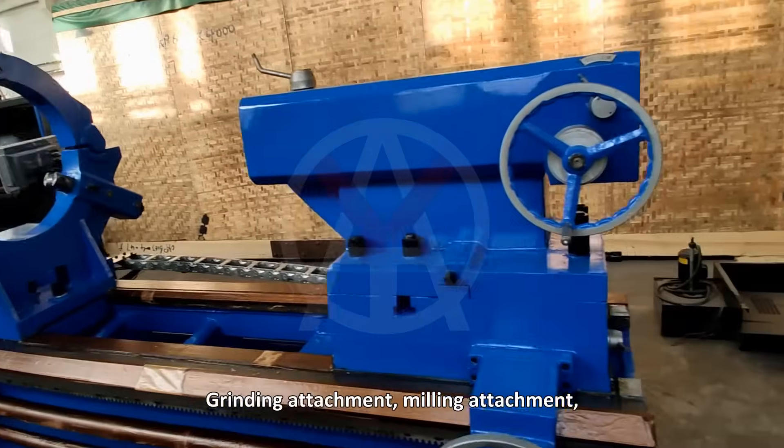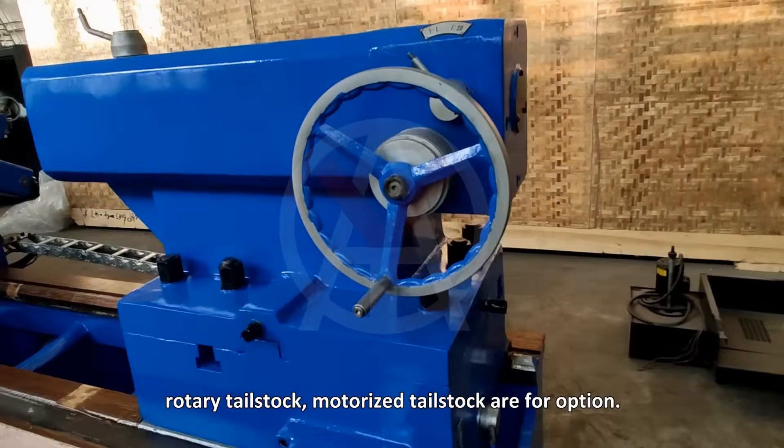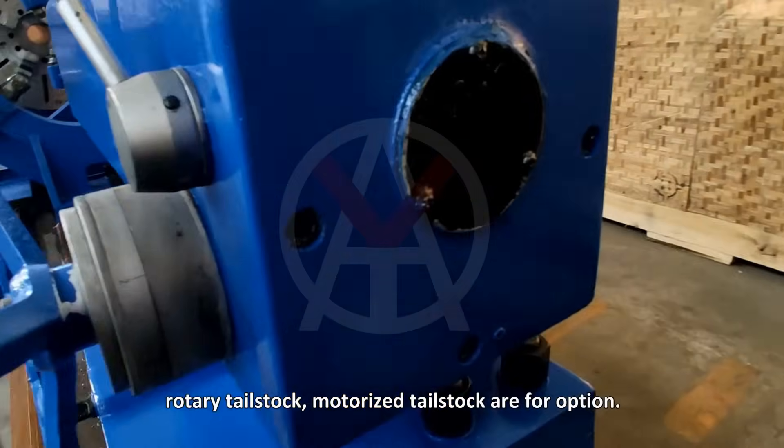Grinding attachment, milling attachment, rotary tailstock, and motorized tailstock are four available options.